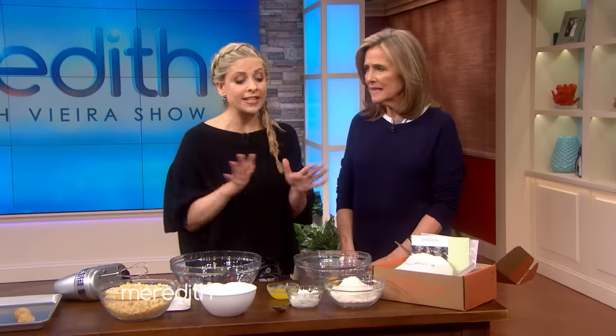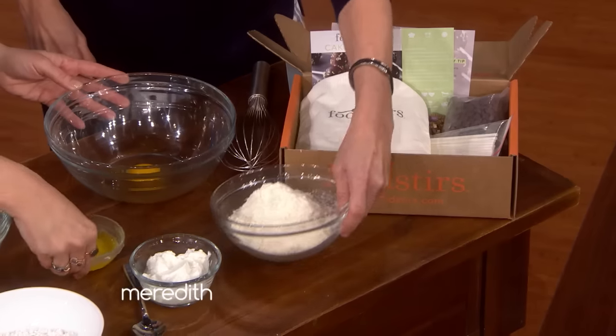So what we're going to do is we're making cake pops right now. All of our recipes are less than six steps — they're really simple. All the ingredients come in the kit except for your wet ingredients. So we're going to literally dump and pour.